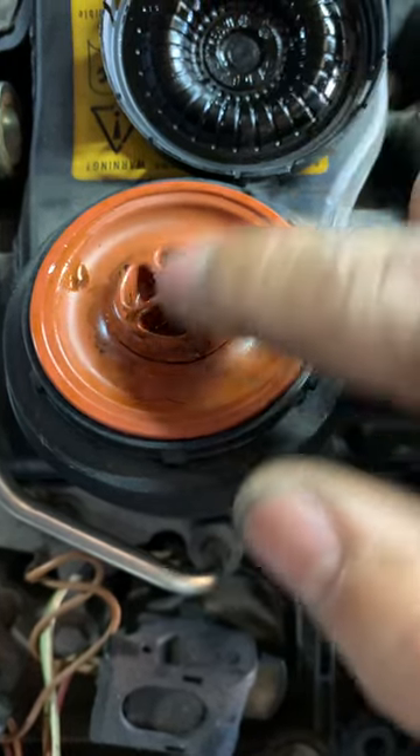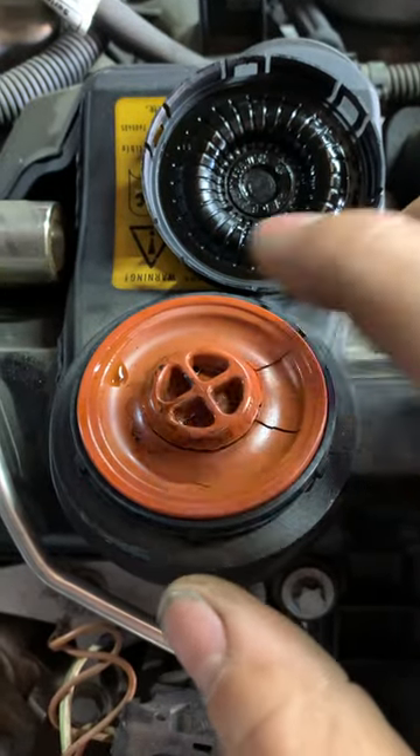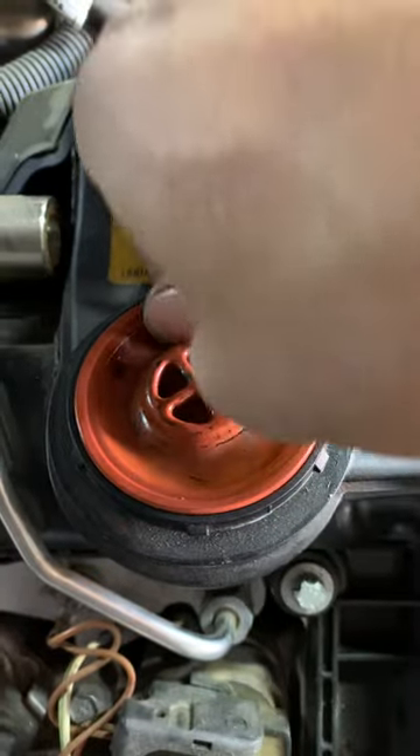It should close and open, close and open. But when this part is cracked or damaged, air comes through to the intake and onto the motor. So the car can start to smoke, or it starts to idle roughly with some noise. Let me take it off.